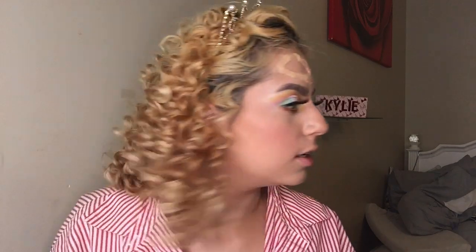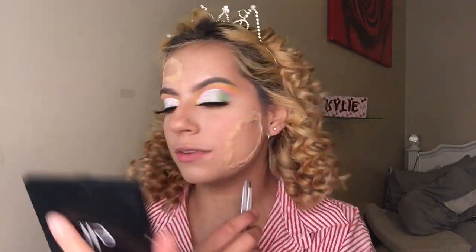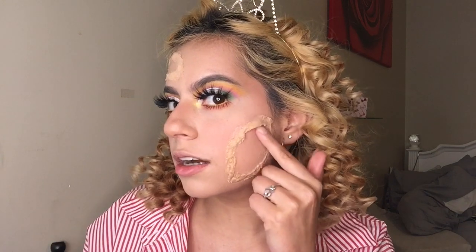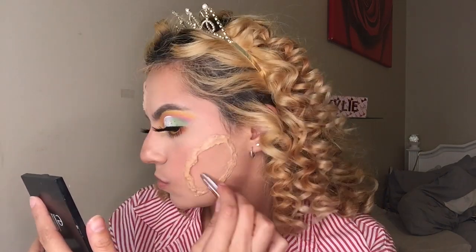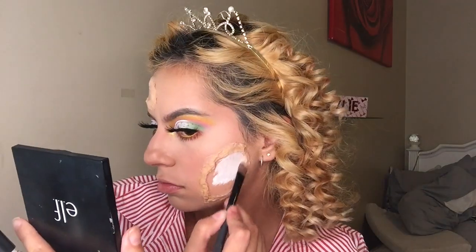Now we're gonna deal with this situation right here. If you only want to do the eye part, by all means do that — but I was like, let's just go ahead and make a little special effect thing, like a little jawbreaker. I'm going to grab some tweezers and gently pull a little bit off so it looks like it's skin coming up — that's what I want. I'm going to fast-forward the special effects application on my cheek area.